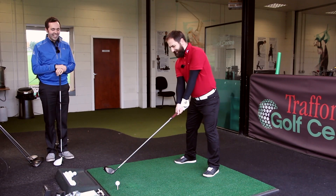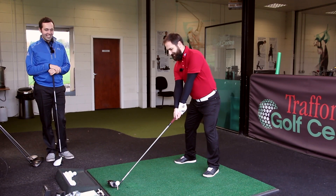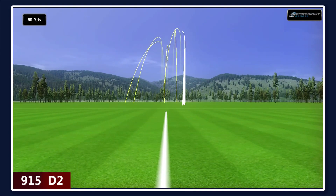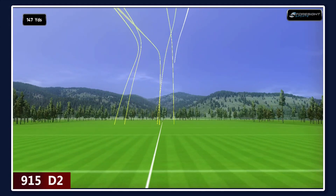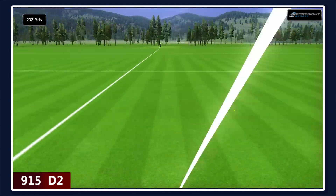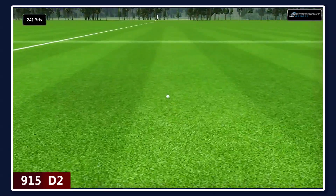First shot — Rob absolutely loves it. He jokes he wants to run off with it and never give it back. Great start.